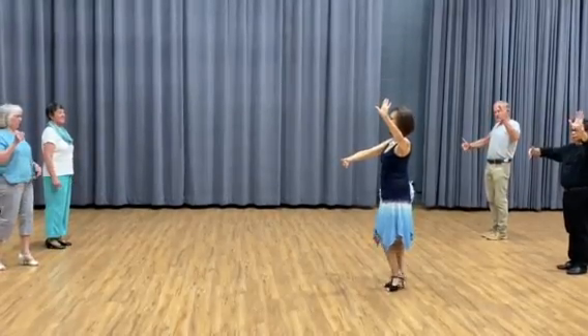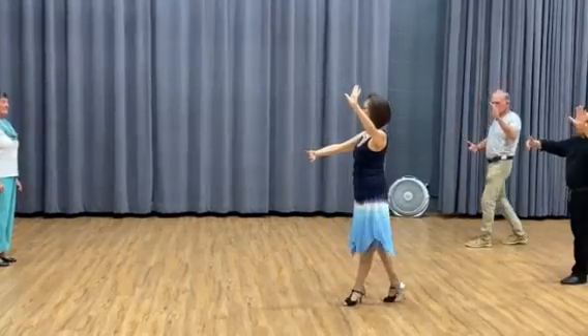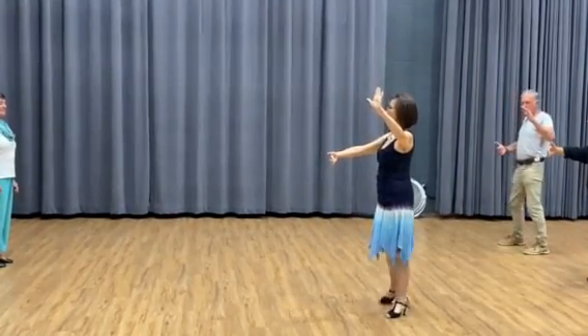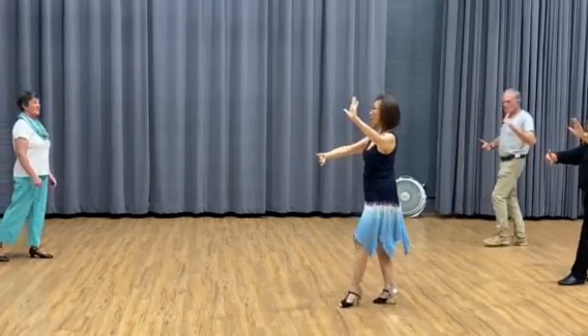So you hold each other like that. Go slow. Quick, quick, slow. This is basic. Box, quick, slow. Quick, quick, slow. This is a box, okay?